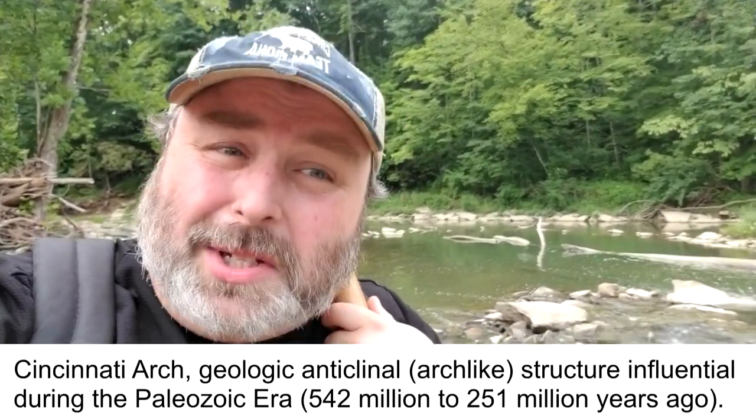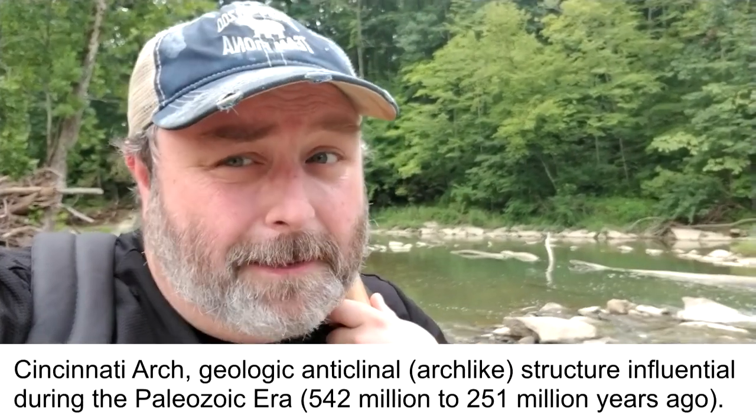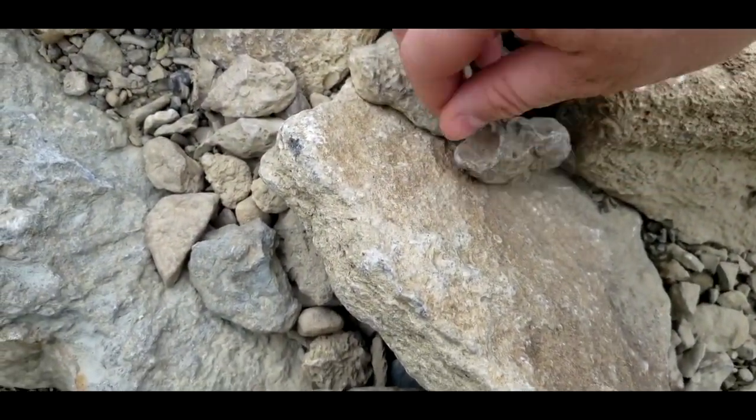This creek should still be in the Cincinnati Dome, which means we should still be able to find Ordovician fossils even down here in Kentucky. So let's see if I can find anything. Come on — let's go on a fossil hunt.